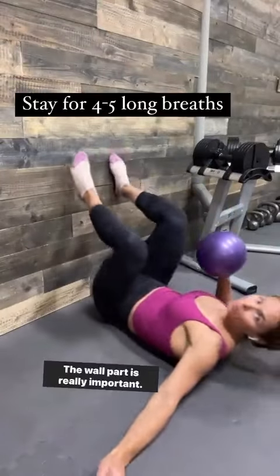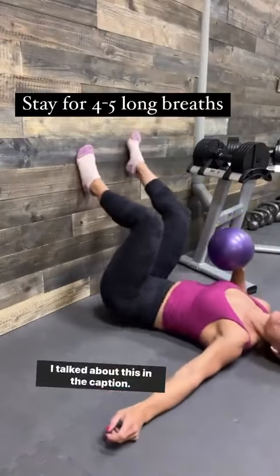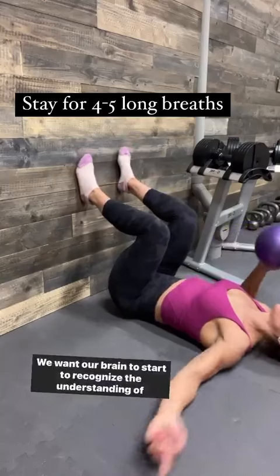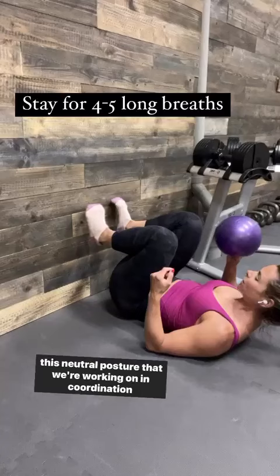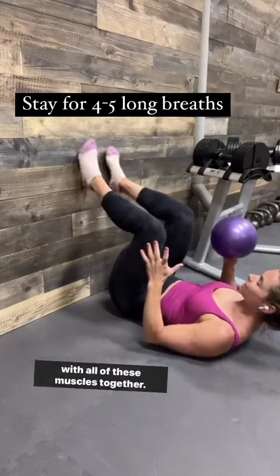Step two, find a wall. The wall part is really important. I talk about this in the caption. We want our brain to start to recognize the understanding of this neutral posture that we're working on in coordination with all of these muscles together.